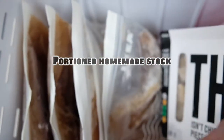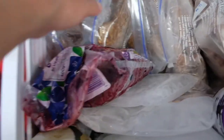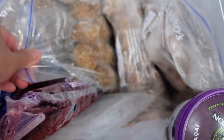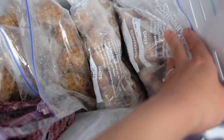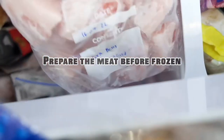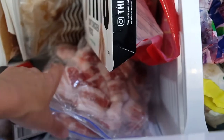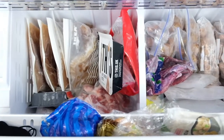In the freezer, we keep our homemade beef stock portioned accordingly, which is very handy when cooking noodles. We also keep all kinds of meat in here, and each time before we put the meat in the freezer, we slice or dice it and portion it with zip bags for convenience. You can try to organize your groceries like I do — it can save you a lot of effort and money.